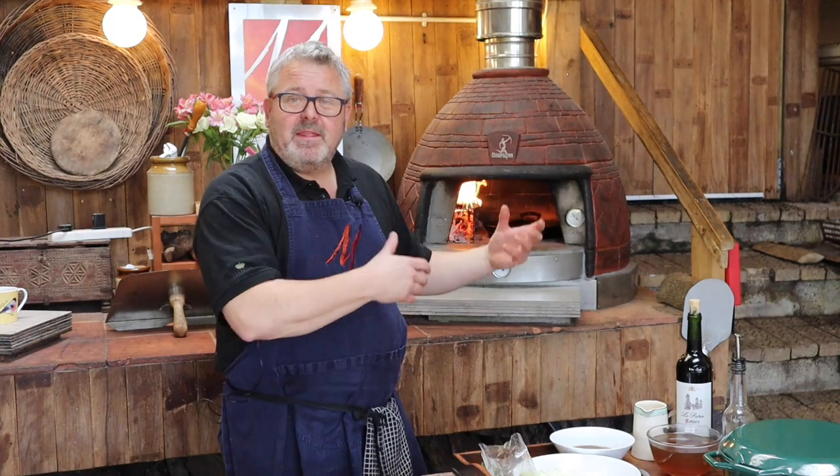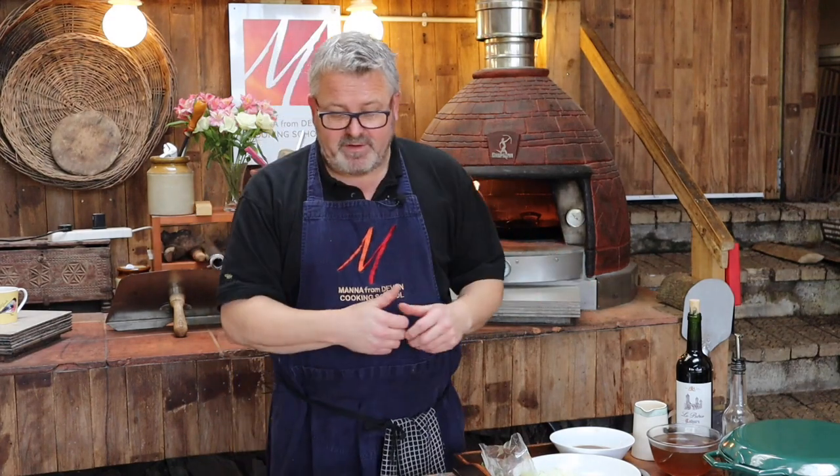Hi everyone, welcome to this wood-fired workshop at Manor from Devon cooking school. In this workshop we are going to be braising Jacob's Ladder or short ribs, and we're going to be doing it in the Bushman Santorini oven.